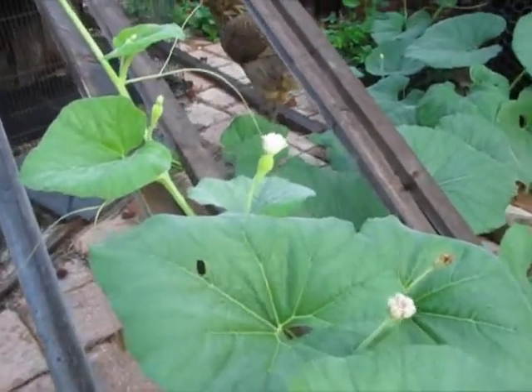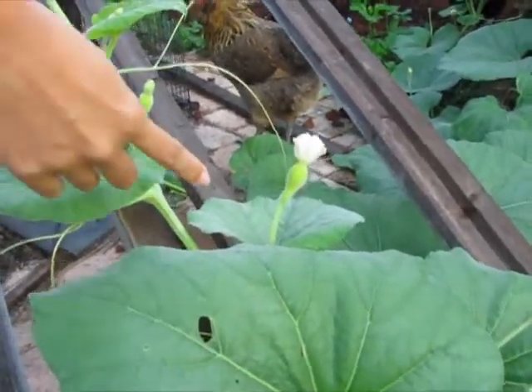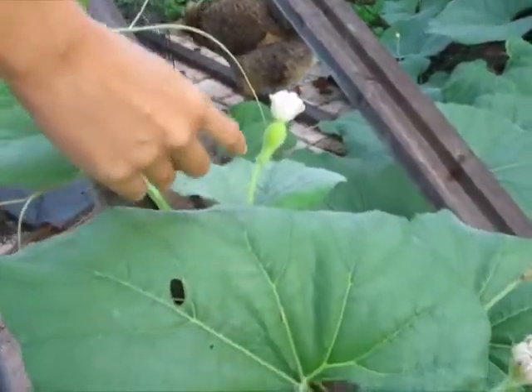This is a hard-shelled gourd for birdhouses. This one here is a female, and it's early in the morning.